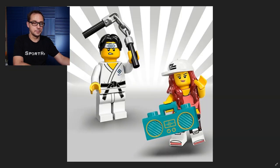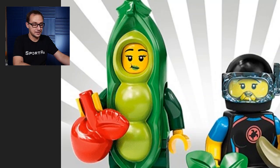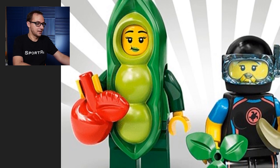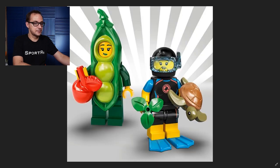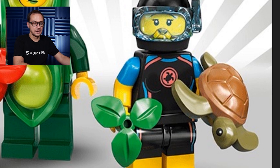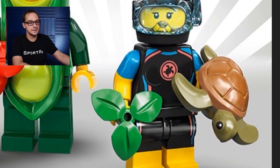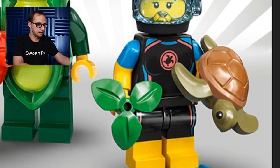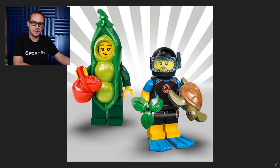And first time ever, the beatbox in this teal color, which is awesome. Another great costume added to the collection: the Peapod Costume Girl, who even has green lipstick to go with the color. She also comes with an apple — great mold, overall very unique. And the Sea Rescuer, like a scuba diver, has a brand new turtle dual molded element, which is amazing. We're just expanding single-element animals in LEGO. He also comes with a piece of seaweed, and the diving mask and overall outfit seem very familiar.